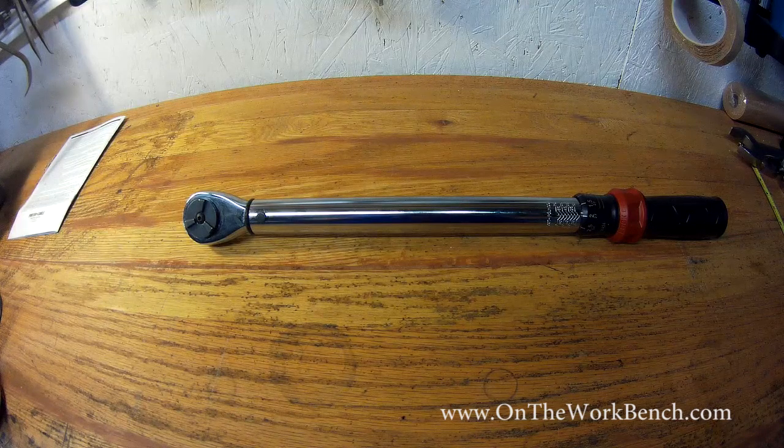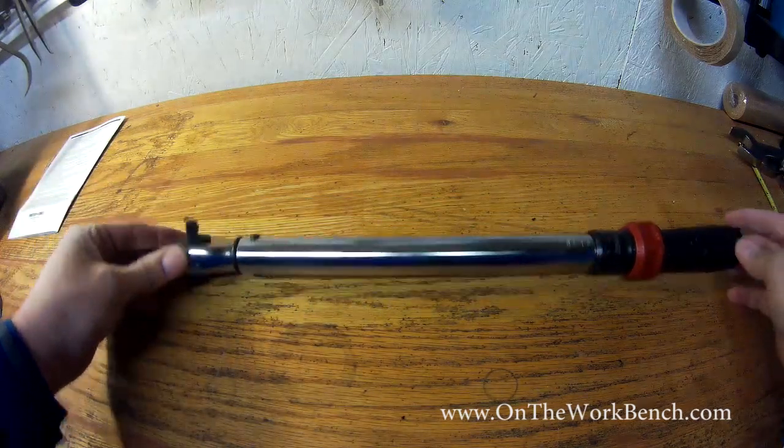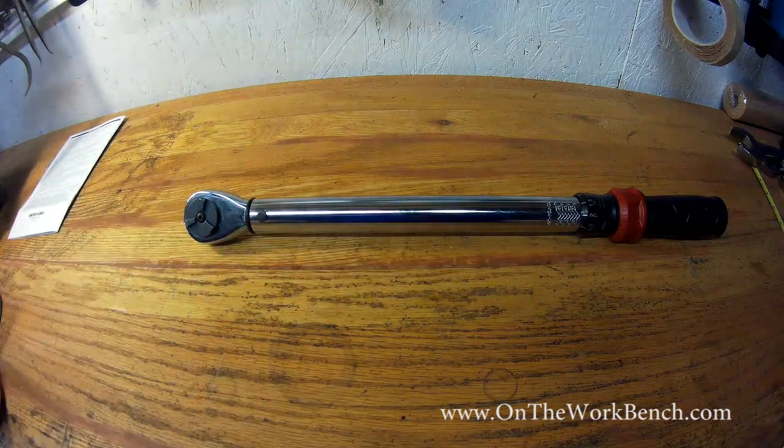Hello and welcome back to On The Workbench. Today we're talking about something that I think is very important — I've seen it screwed up in so many videos online. First, this is a torque wrench. You've seen these before. We use these to properly torque a fastener to a given specification.